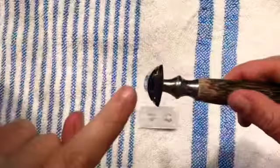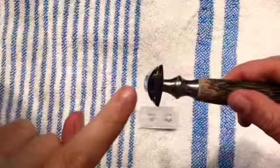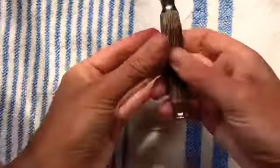First of all, I pick it up — and watch for the little sharp bit on the edge of the razor. When you're holding it, just be aware of that and hold underneath it.